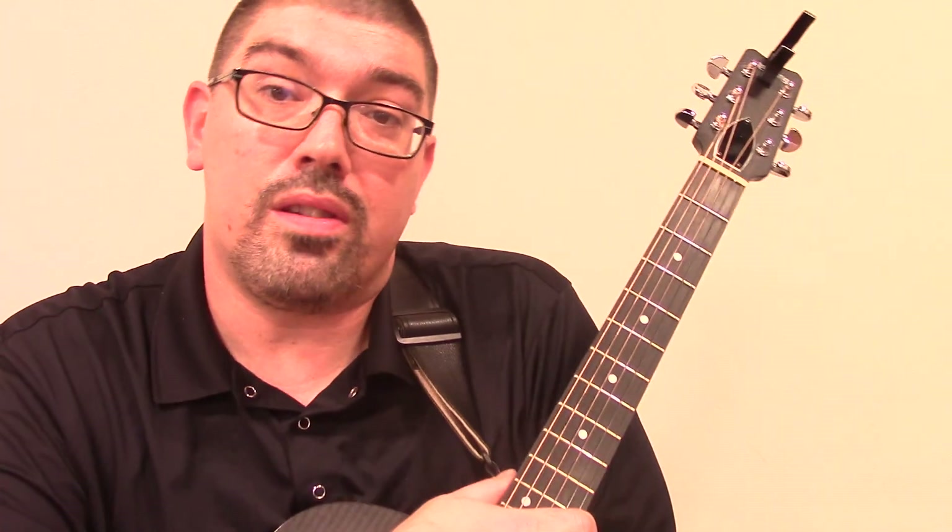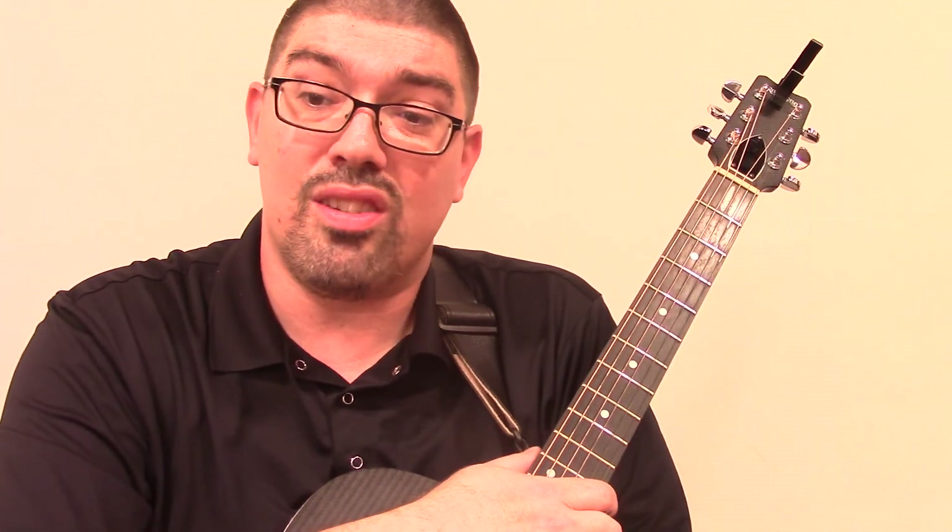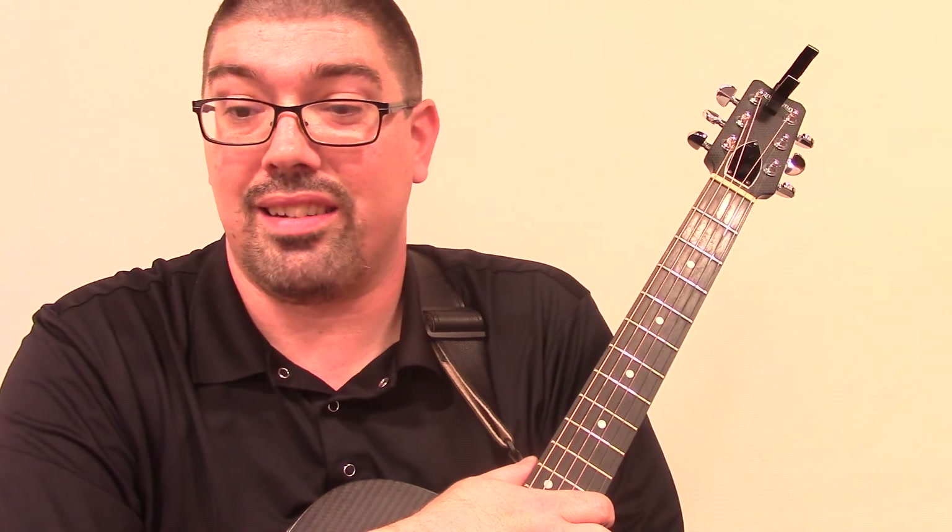Hi, this is Abel Stewart, and we're going through some guitar Christmas songs. This is 'Do You Hear What I Hear,' kind of a newer classic.